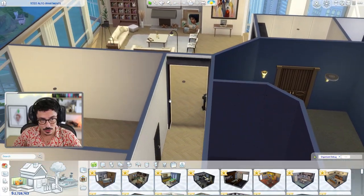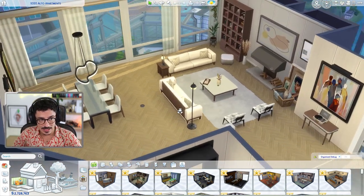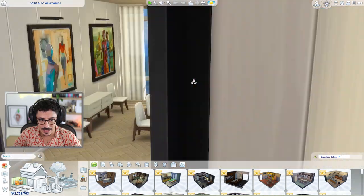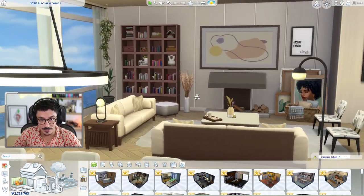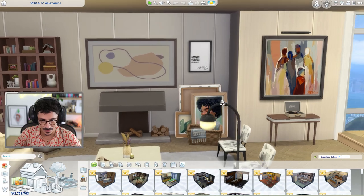I'm not 100% better just yet — you can probably still hear it in my voice but I'm definitely getting there. So this is what we did last time. I've done a few changes using that amazing new kit, that new Modern Luxe kit. I really really love it. Love the new kind of frame-esque TV that came with it as well.